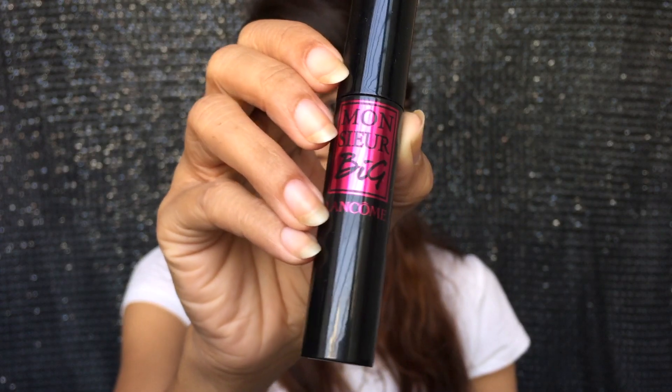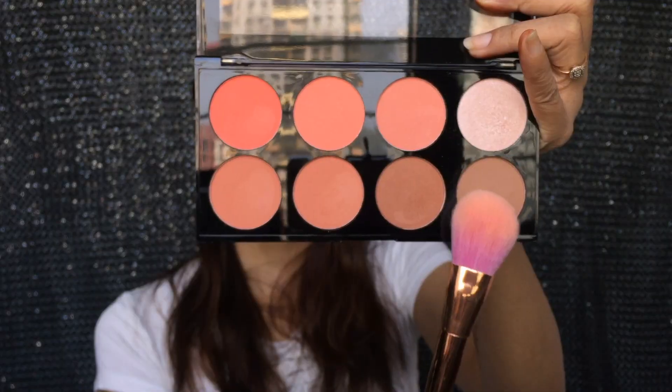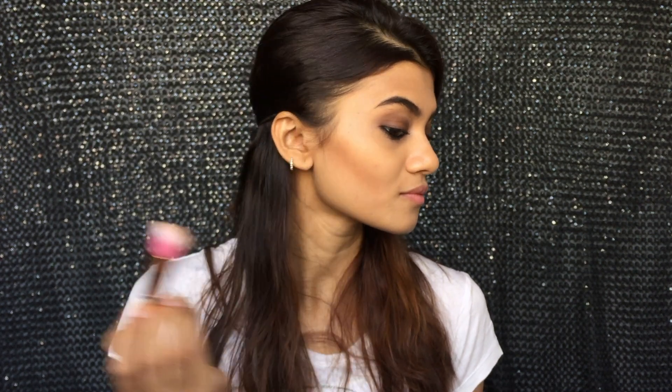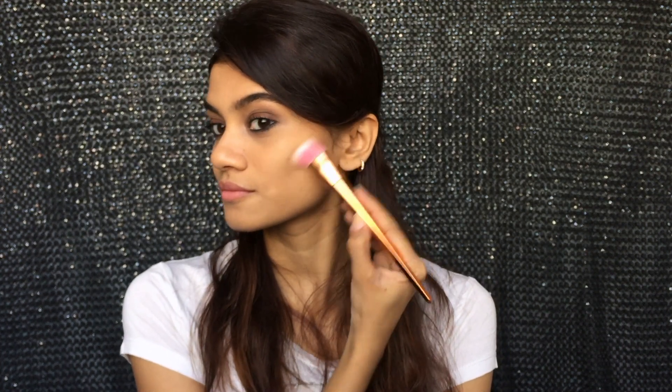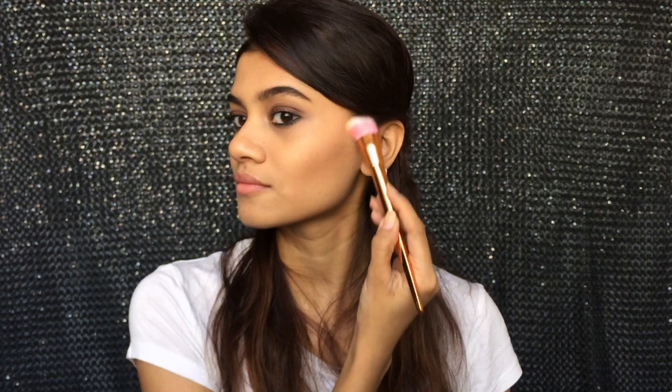For my mascara, I'm going to take the Lancome Monsieur Big Volume Mascara because she has a no-eyeliner mascara look and this mascara does magic to your lashes. Taking the Savannah Ultra Blush Palette, I'm going to use the bronzer shade. Since she has a very subtle bronzed look, I'm going to blend it really nicely just to add dimension to my face, making sure that I don't have a chiseled, contoured look.